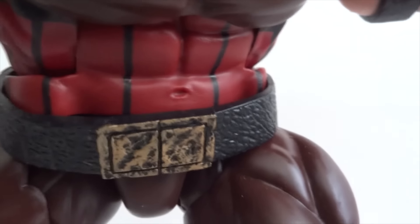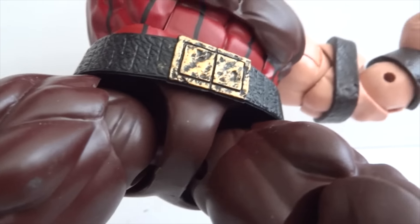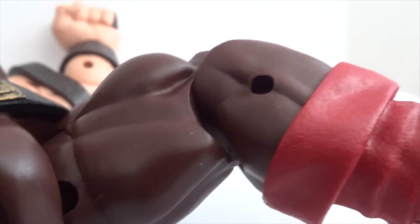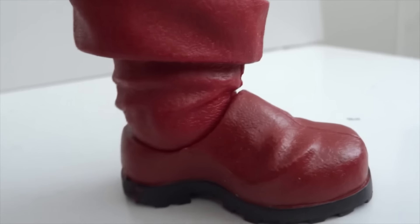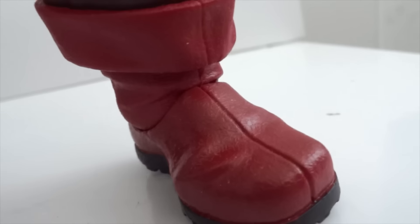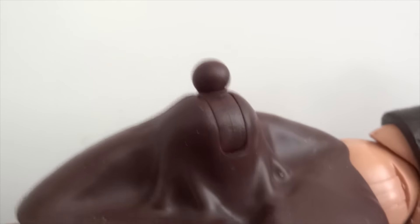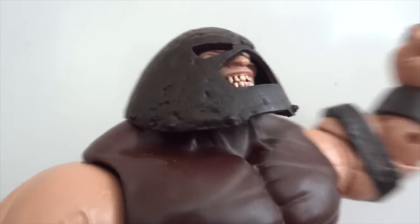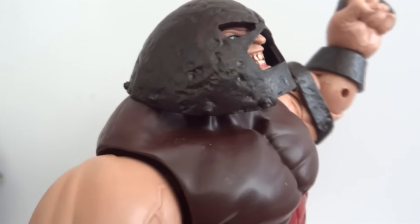There's a waist swivel joint covered by a separate belt piece. The hips are ball-jointed, with swivel joints around the thighs, hinge joints at the knees, hinge joints at the ankles, and ankle rockers. Correcting myself — the hinge joint at the base of the neck does allow him to look up about this much, which is still impressive compared to a lot of other figures.